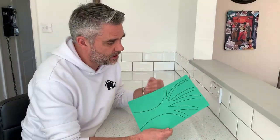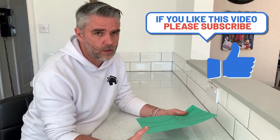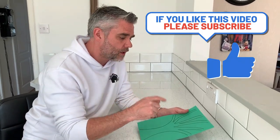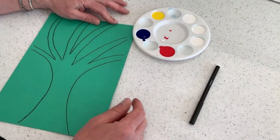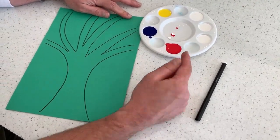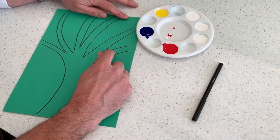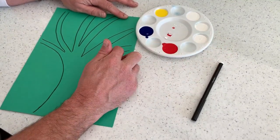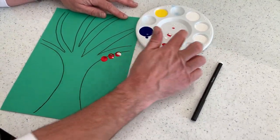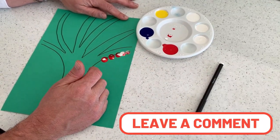Now obviously my tree is very bare, and at the moment the trees around us are covered in lovely beautiful blossoms — and that's what we're going to cover our tree in: some beautiful fingerprint blossoms. I'm going to get all the family to join in on this in a moment, but all I'm going to do is put our fingerprints in and make our little blossoms. I could also add a little bit of white and mix it up and go along just like that.